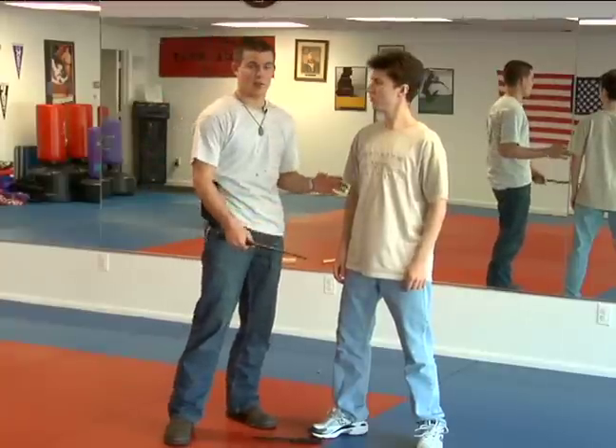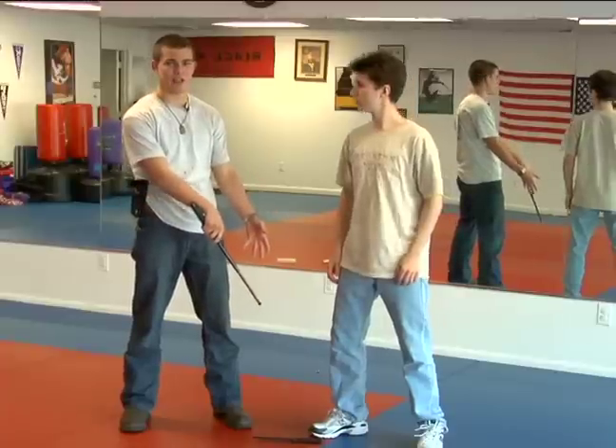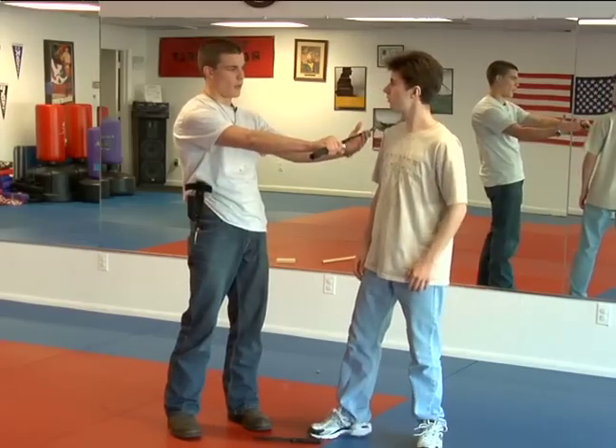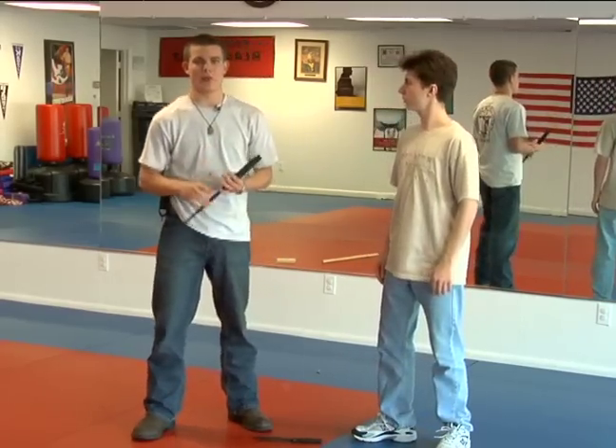So you're defanging the cobra, getting rid of the knife, and from there they've lost their advantage. You may just want to follow up on them, chase them out of harm's way. You don't want them to harm you, so you're getting rid of the threat — the immediate threat of the knife.